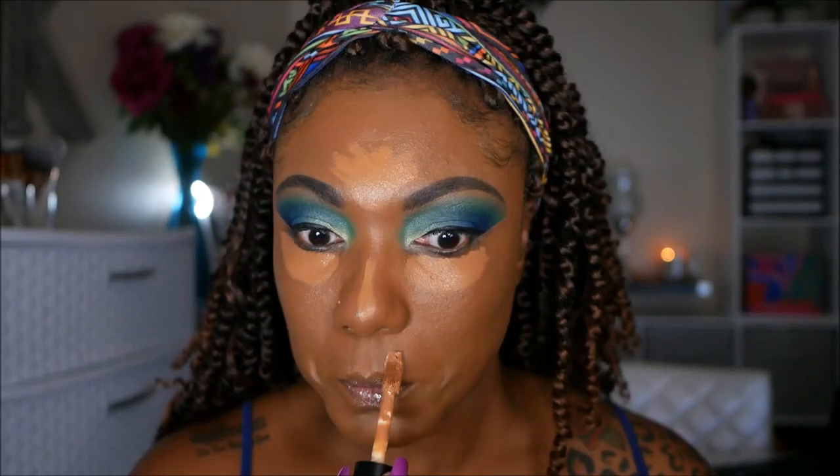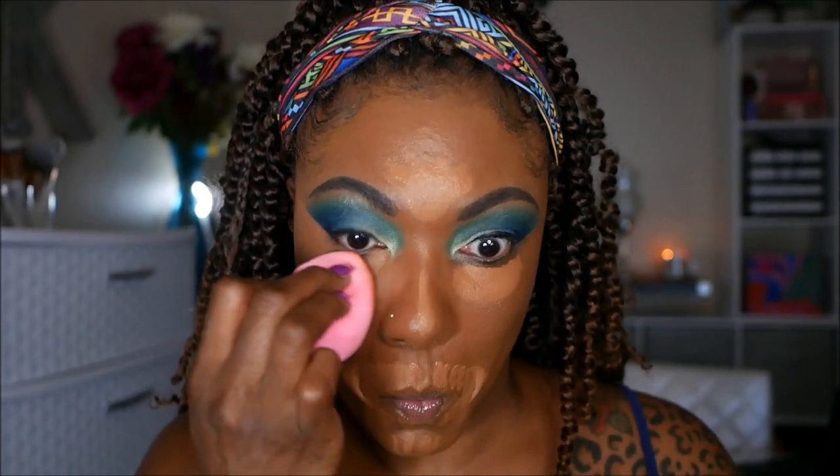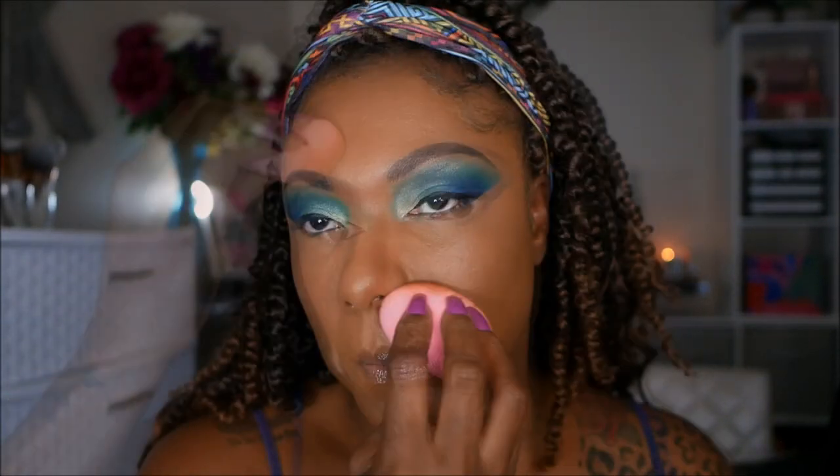For concealer I'm using my ELF Camo Concealer in the shade Deep Cinnamon — I really like this for my skin tone. I've gotten used to blending it out using one of my Shop Miss A sponges, blending out all of my highlighted areas. If you guys have never used a Shop Miss A sponge, you don't know what you're missing — they are so soft and they're only like a dollar fifty.